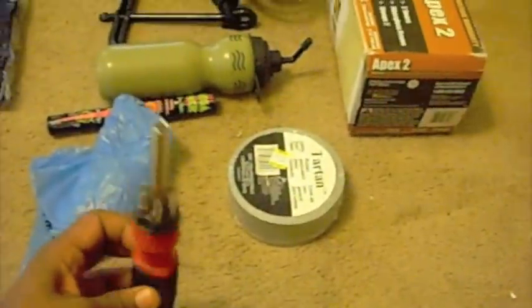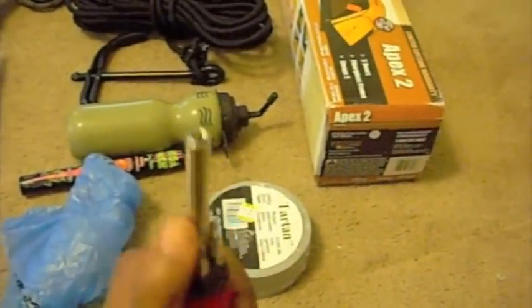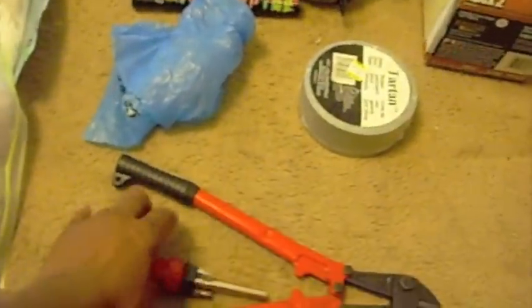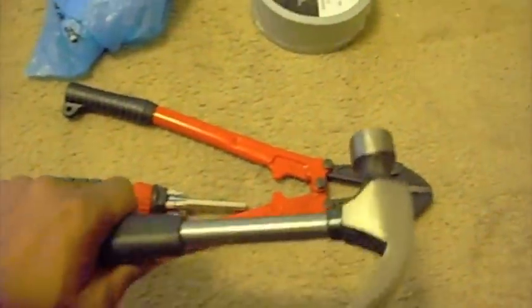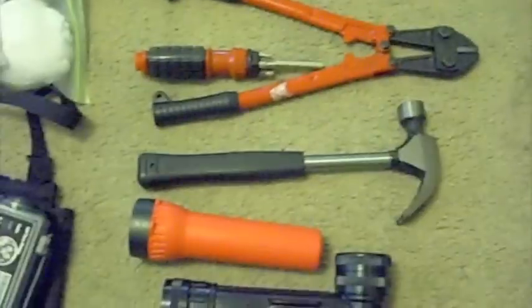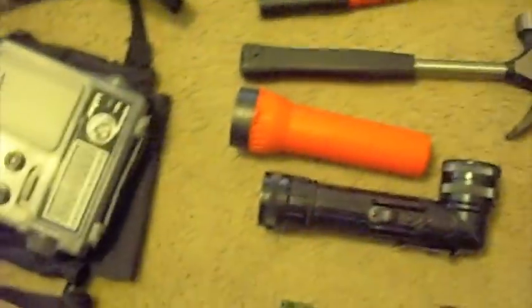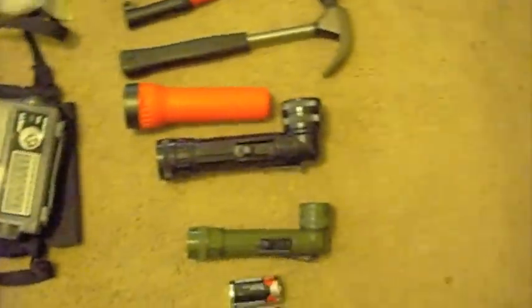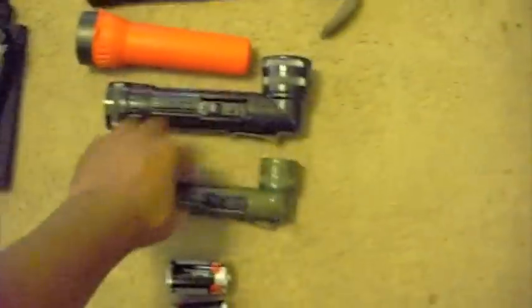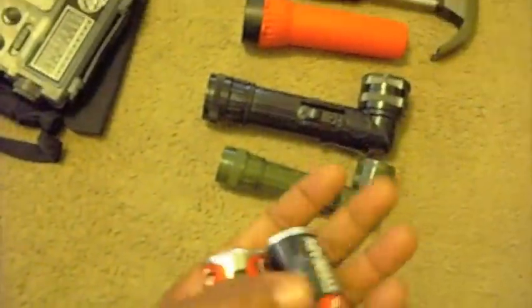Of course, the trusty screwdriver — this one has interchangeable heads, and I also have a regular one as well. A trusty hammer for setting up tents, setting up snares, setting up your hammocks — whatever; we know we need one. I also have a couple of different flashlights: two different military-style ones and a regular flashlight.